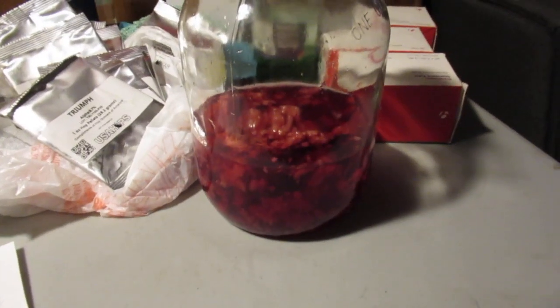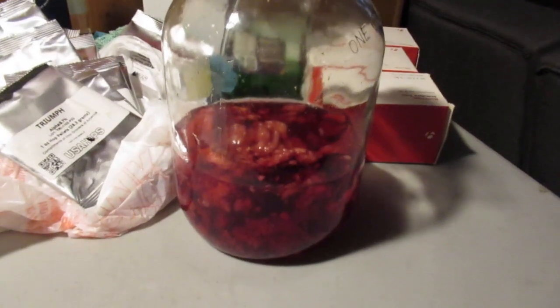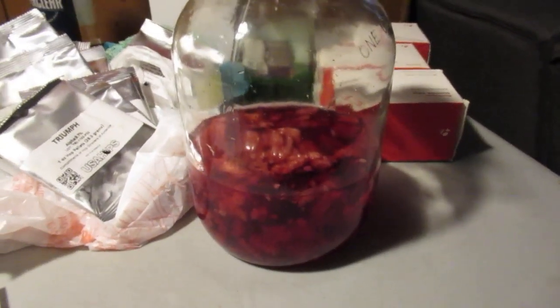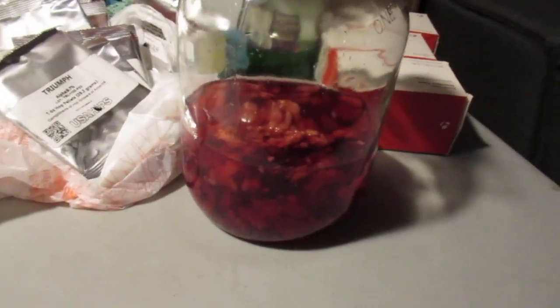Here's some raspberry liqueur in process. I made a video on this many years ago — you can look up raspberry liqueur Osborne and find that, or I can do a link. I realized I didn't go over the recipe.